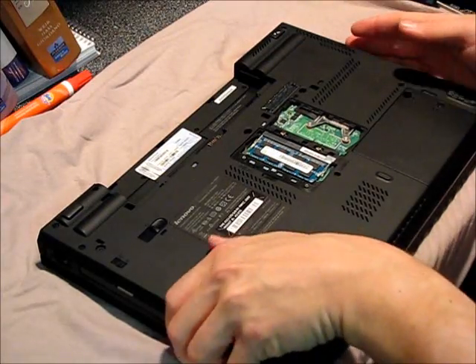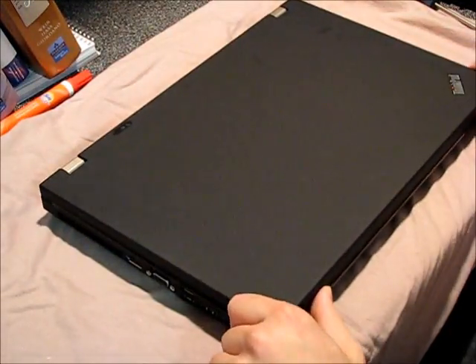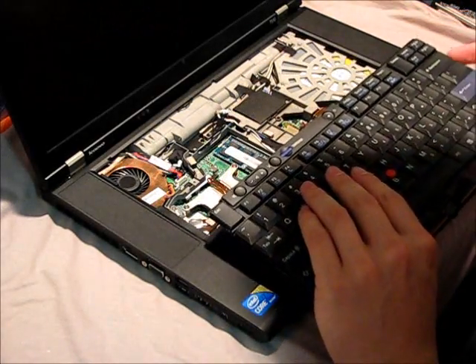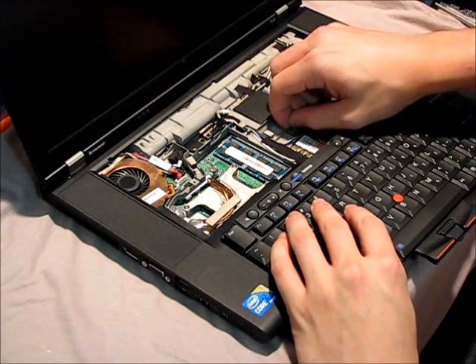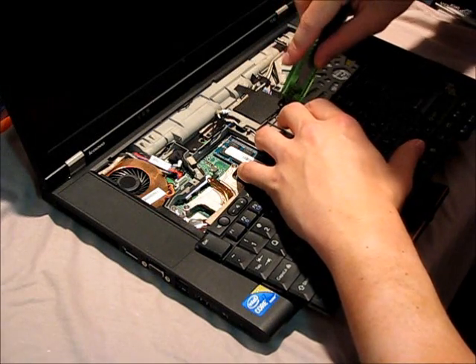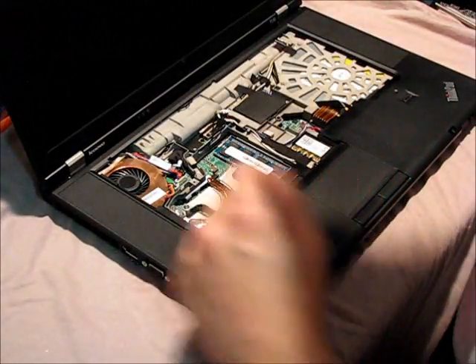Now, before we take the rest out, those two screws right there and there — we're going to detach the keyboard. So if we just slide this forward like so, you should be able to lift it out. Underneath, you'll find it's kind of tricky. I'll just grab the little knife here and there we go. We just pop the PCB off the motherboard, take out the keyboard, and throw that aside as well.